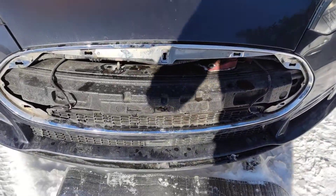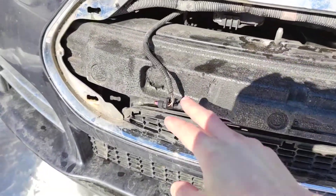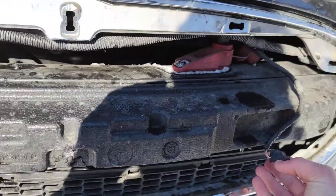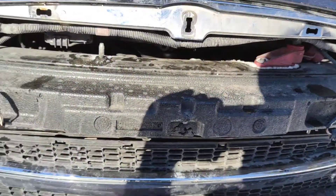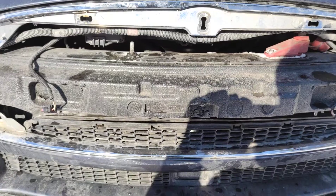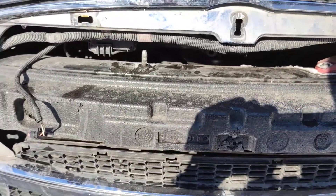I've already removed the front mask, I've already disconnected the parking sensors wires, and I'm going to show you later how to easily remove the mask without credit cards or any other kind of tools, without damaging it.